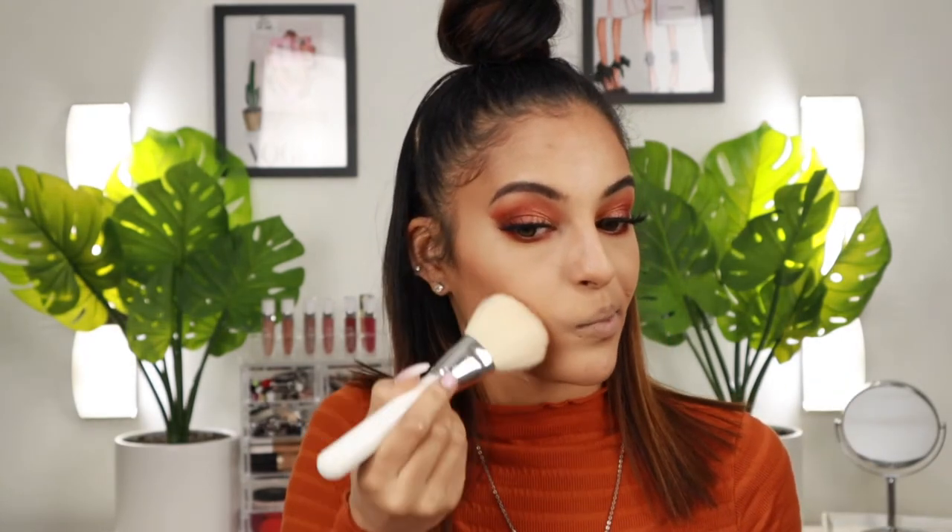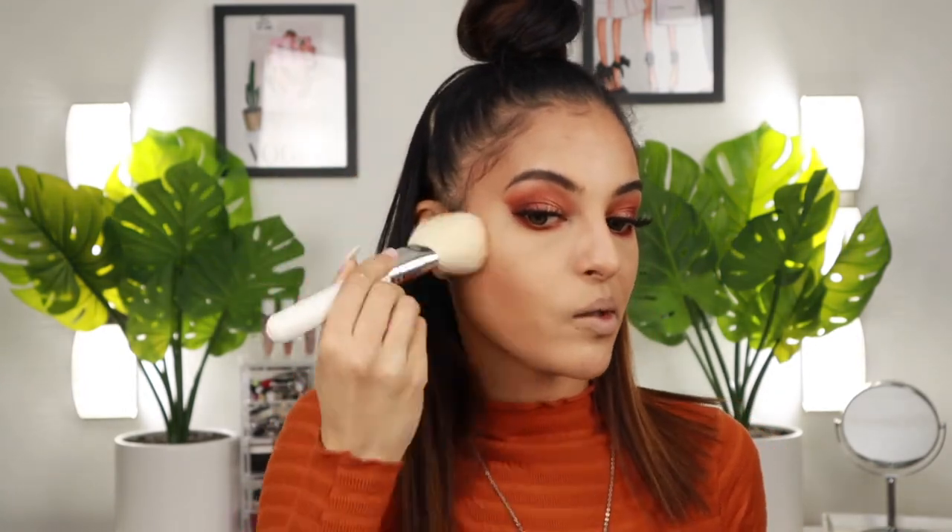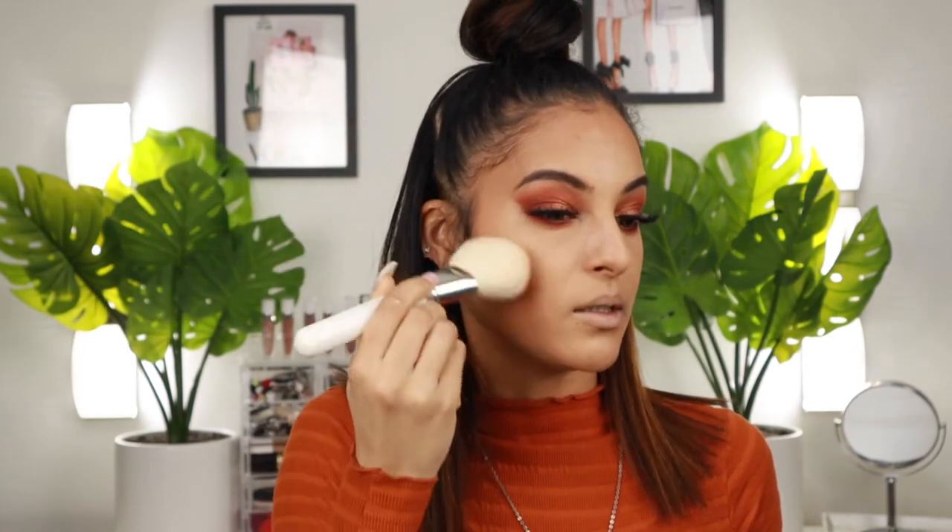For bronzer, I'm just using my favorite — the MAC Give Me Sun bronzer. I meant to pick up a new bronzer but kept forgetting every time I was in the store. The bronzer I did want to get was the palette from Physicians Formula — their butter bronzers are super pigmented, creamy, and buttery. There's a collab with Whaley that I want to get, so you might see that in an upcoming video. But for now, MAC will do, and I think it'll be perfect for this look.